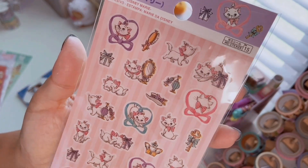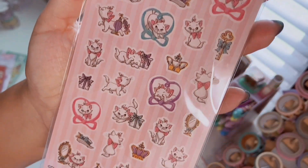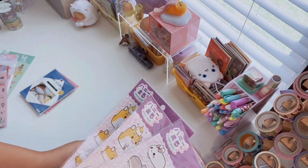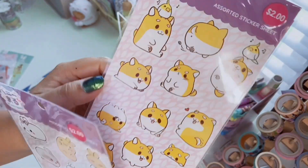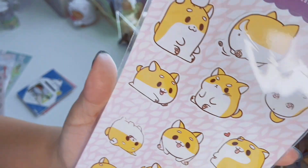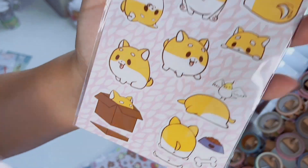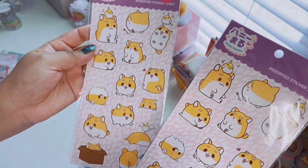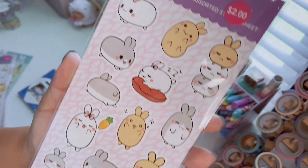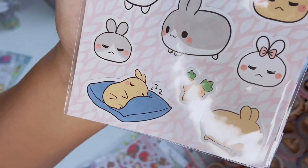I'd love to see more Marie merch — I love the ones with little bows and ribbons. Then I got the Honey Maru stickers: little chunky corgis with a cute little parakeet, and one hiding in a box — so cute. I loved it so much I got two packs. I also got the little bunny version — I would have grabbed two of those too, because the bunny sleeping with the carrots is just adorable.